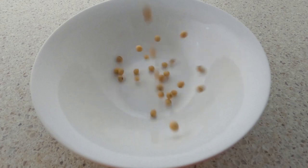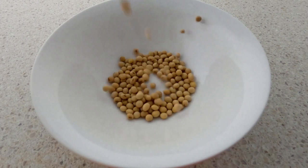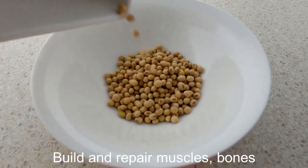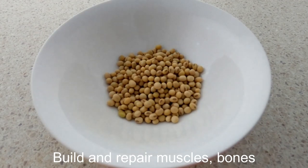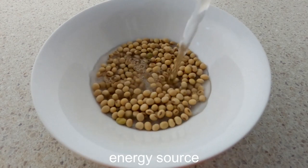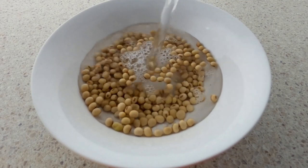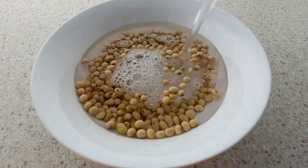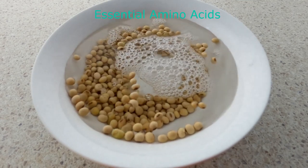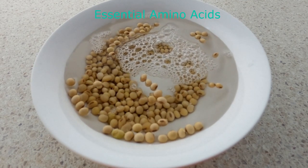Protein is an important part of a healthy diet. They are made up of chemical building blocks called amino acids. Our body uses amino acids to build and repair muscles, bones, and make hormones and enzymes. They can also be used as an energy source. Amino acids are the fundamental units of protein. Essential amino acids are the amino acids that we can't build naturally by our body — we must get them through our diet.